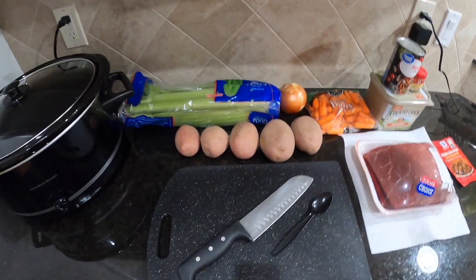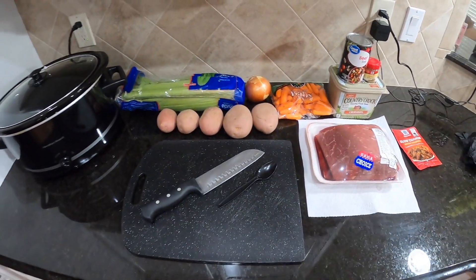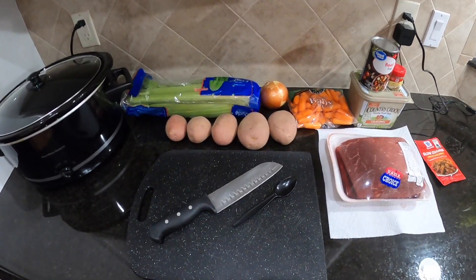Remember, everything we do here is easy, folks. Easy. Let's keep it simple. Like I've always been told, keep it simple, stupid.